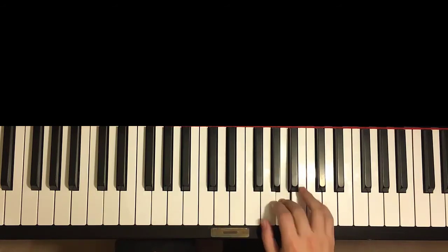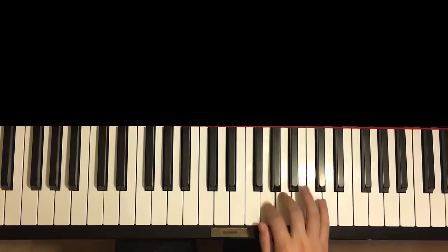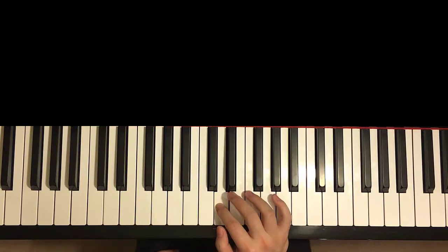One more time — so it goes like this: A, B-flat, A, G, A, G, A, G, A, C, E, D. A, B-flat, A, G, A, G, A, G, F, E, E, D. So that's the first part for the right hand.